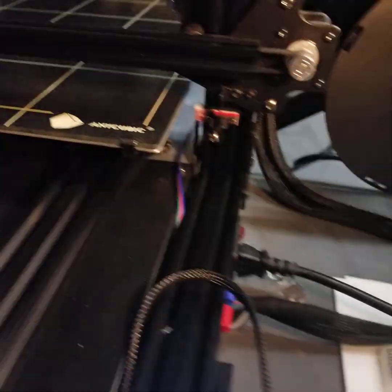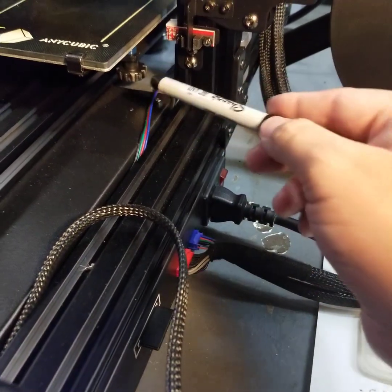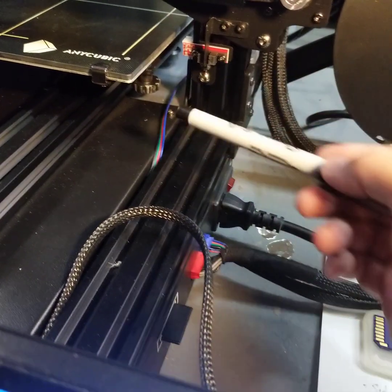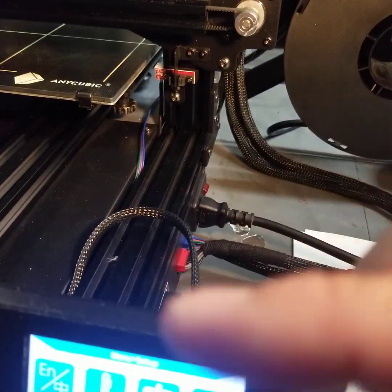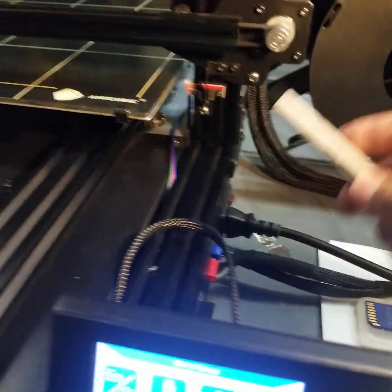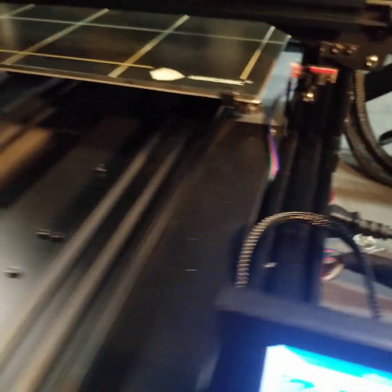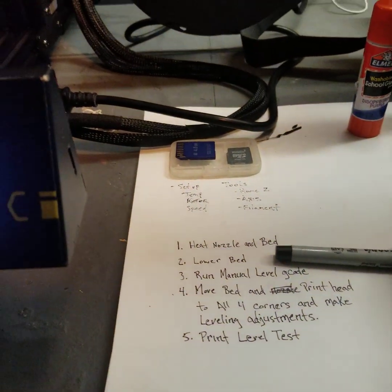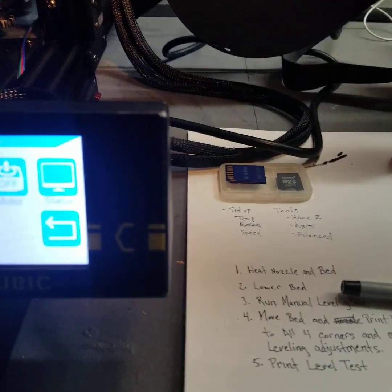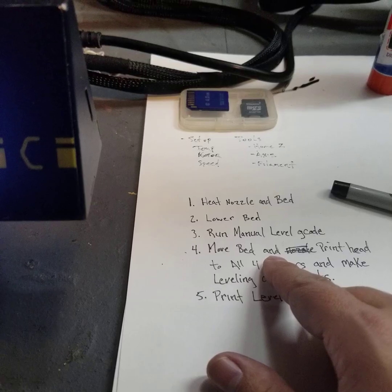While it's heating up, you can start to lower your bed. Take these knobs and bring your bed as low as possible until it gets nice and tight, so your springs are nice and compact on all four corners. I like to make myself a cheat sheet so I know which way I'm supposed to be rotating. After you've lowered your bed, you run the manual leveling G-code and then move the bed.